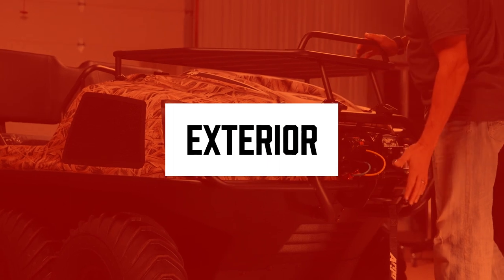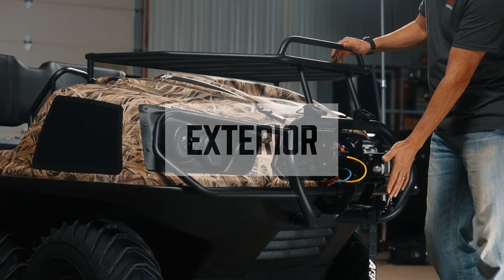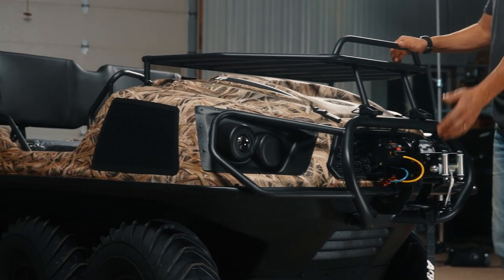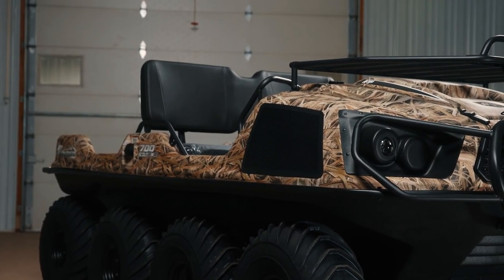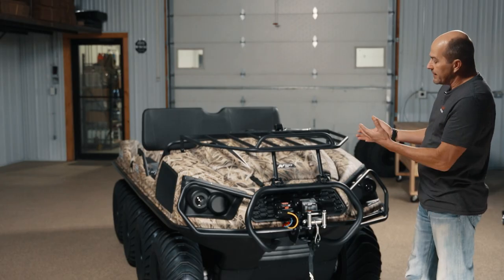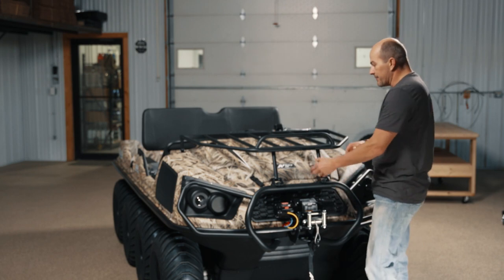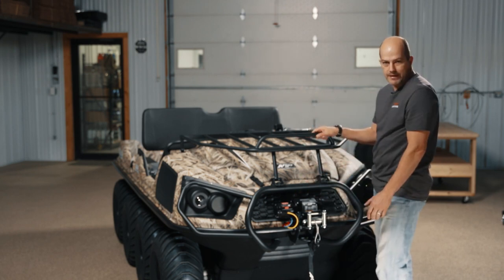Lengthwise, we have got from the front of the winch to the back bumper, this one comes in at about 10 and a half feet. Width, same as the other Argos, it's going to come in just under five feet. Weight of this vehicle, by the time you put gas and stuff in it, because it has the hood rack, the winch and the brush guard, you're going to come in at about 1,300 pounds.